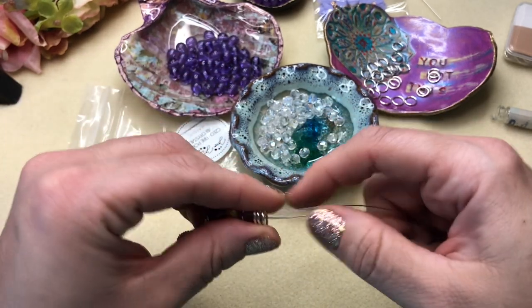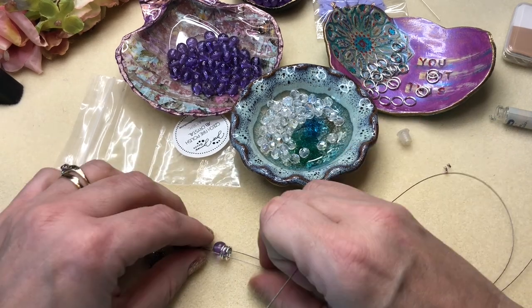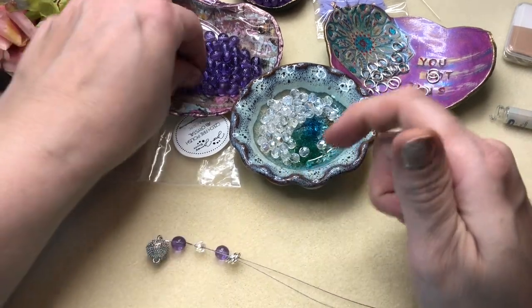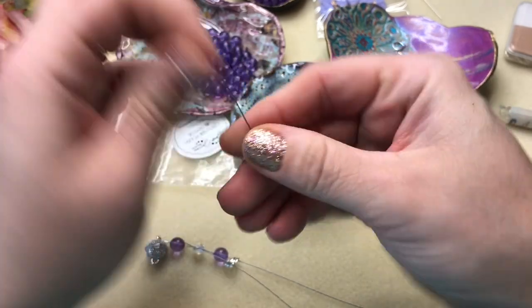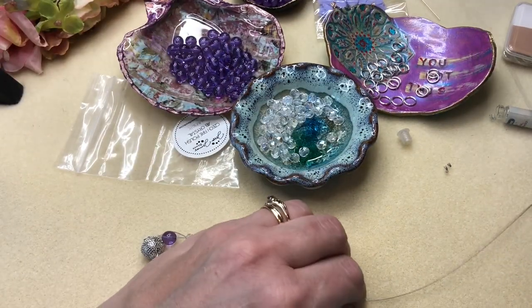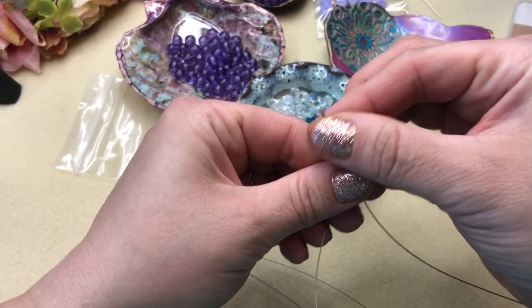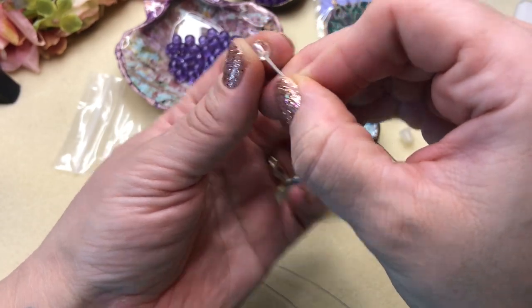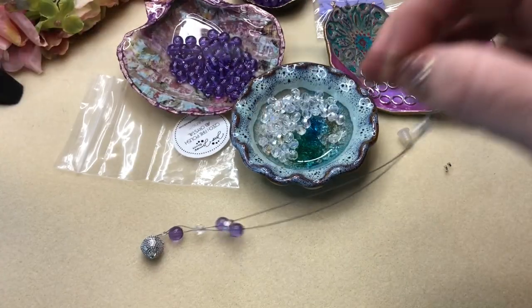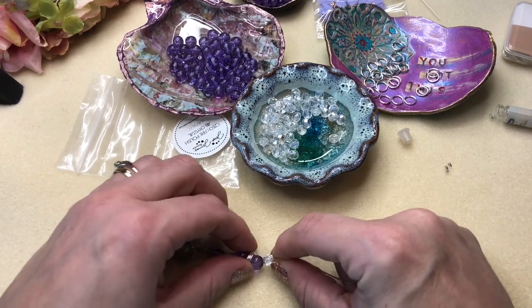Normally the traditional goddess bracelet is bead, jump rings, bead, jump rings — but we're going to try something different today. On the next strand — the opposite one from last time — I'm going to go in with another purple Czech glass bead, then take our AB fire polish and put that over both strands.